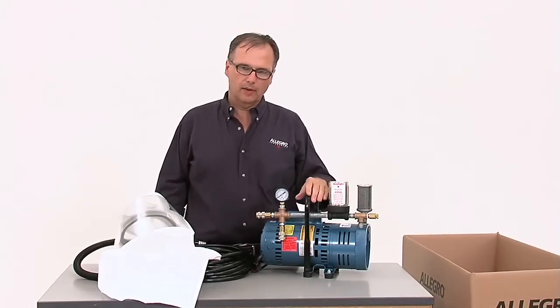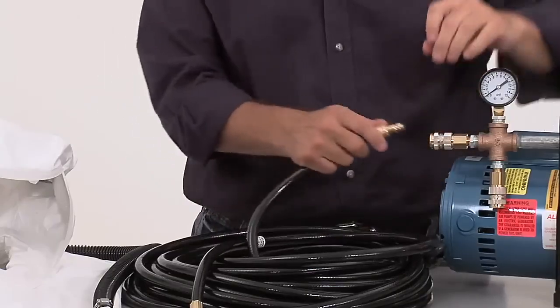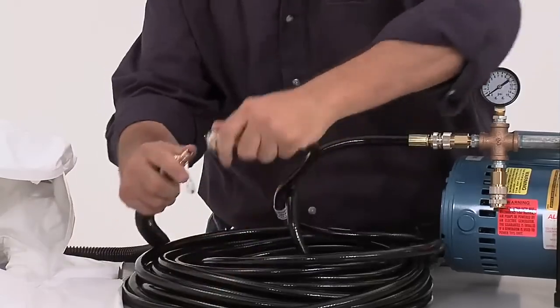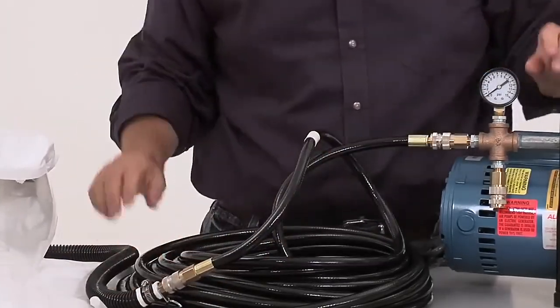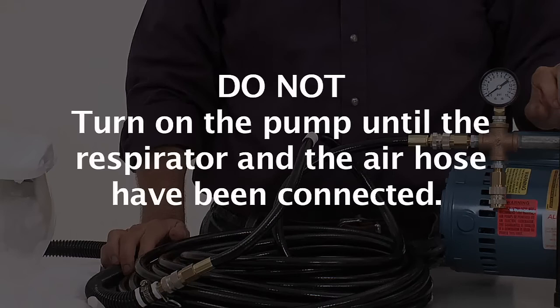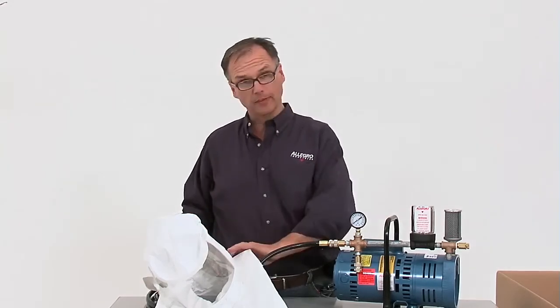When setting one of these up, it is extremely important to set the pump up in a clean air environment, making sure the pump is not exposed to any exhaust or fumes. Once the pump is in place, attach the breathing hose to the coupler on the pump. Then attach the breathing hose to the respirator. To avoid damaging the pump, be sure not to turn the pump on until the respirator and air hose have been connected. Put the respirator on, turn on the pump, and you are ready to enter the work environment.